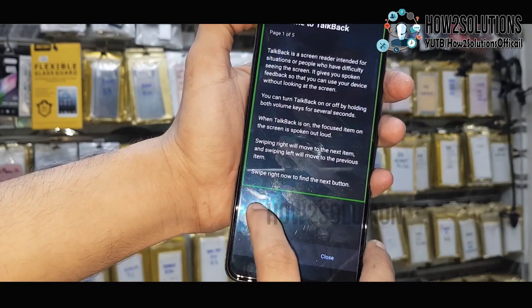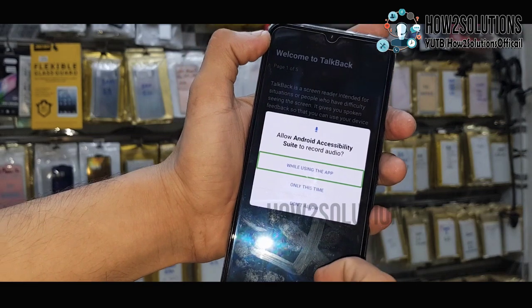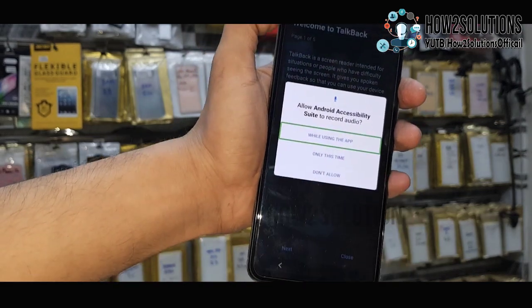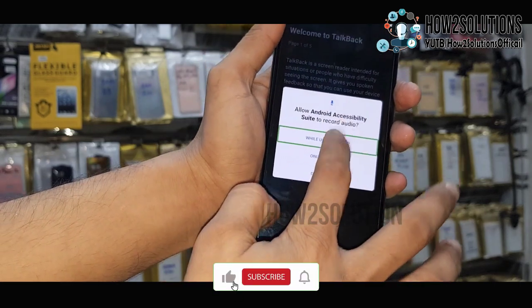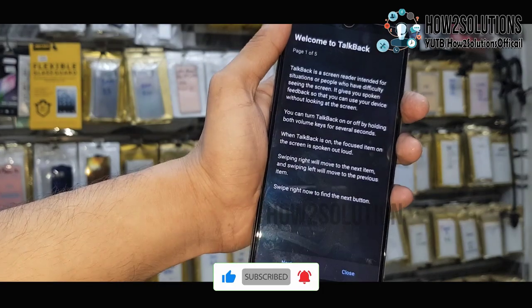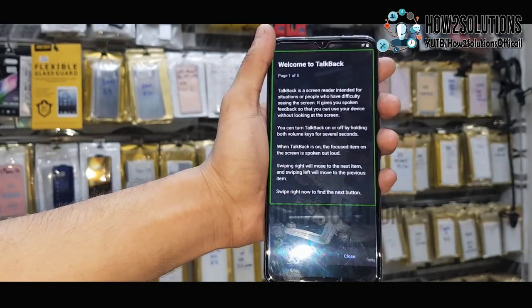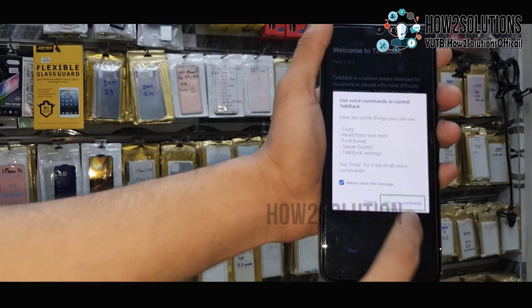Just create an L gesture like this. Then double tap on 'while using this app' — it will allow you permission. Now use voice commands. Create the L gesture again and click on voice command.